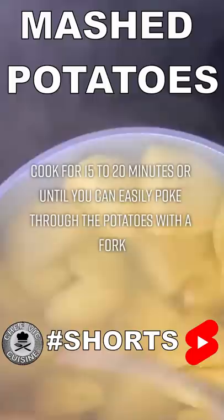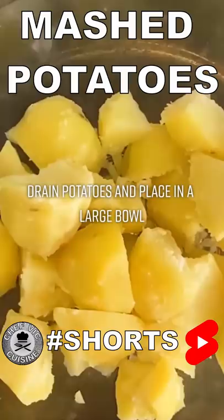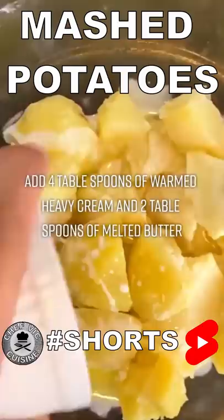Drain the potatoes and place them in a large bowl. Add four tablespoons of warmed heavy cream and two tablespoons of melted butter to the bowl. Mash the potatoes well to combine.